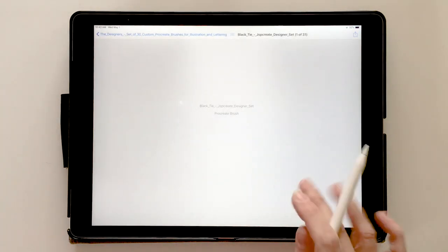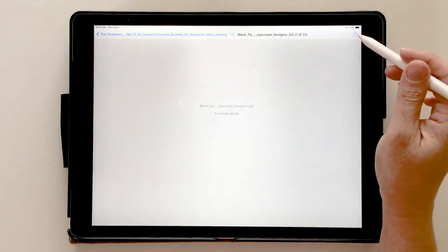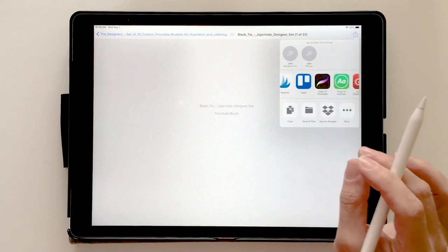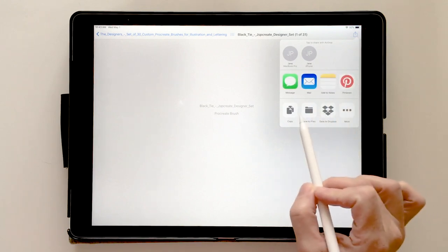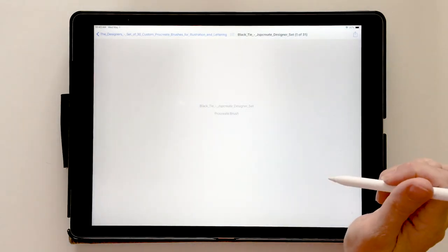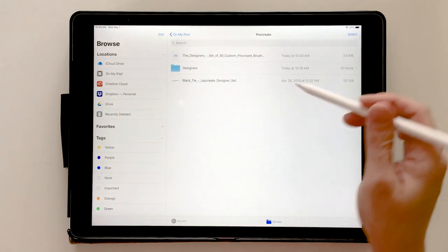When you preview the content it shows you what's in the zip file — there are all the brushes on their own. To get them out, this is a one-at-a-time method: go up to the share icon in the top right corner and share it. You can save it to Files or directly put it into Procreate, which would put it straight into the Imported folder. However, I want to create a backup, so I choose 'Save to Files,' select the Procreate folder, and add it. Now it's there.